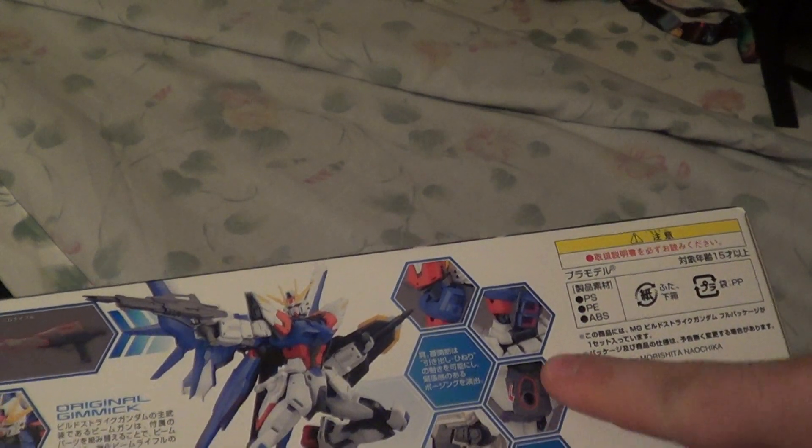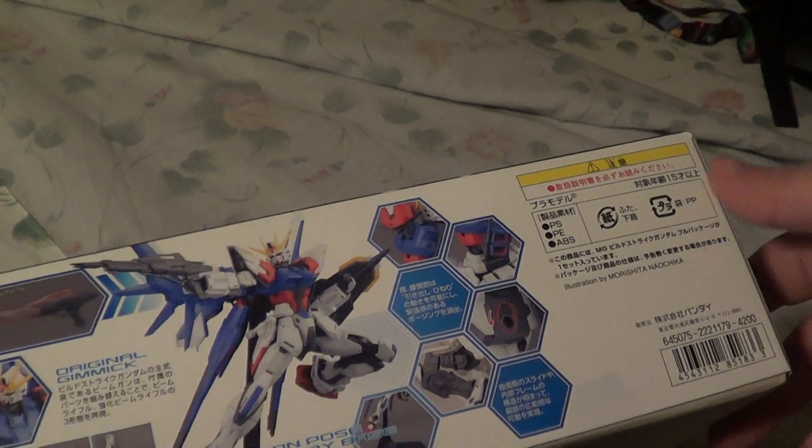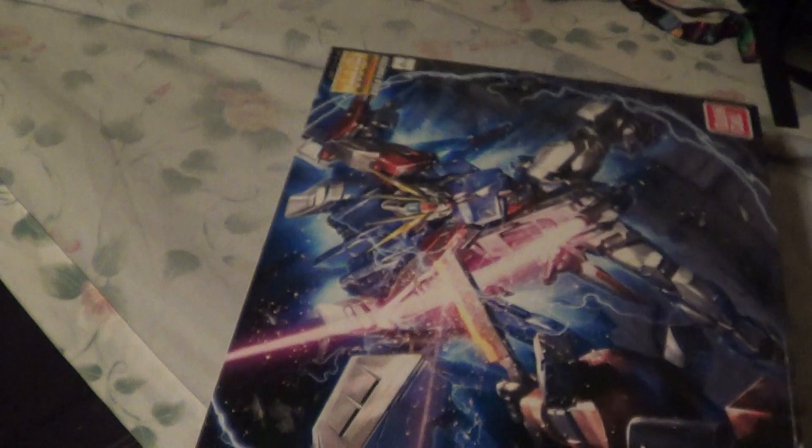Here it's showing off some pegs, the poseability points, and this also comes with a base. This came out in 2014 from Bandai, and it retails for 4,200 yen — so right about now it's a little over $42.